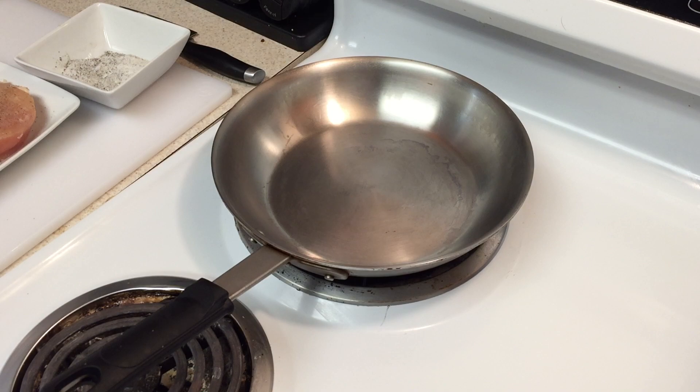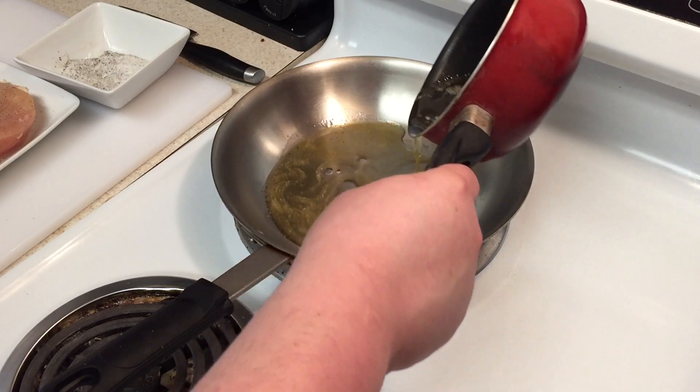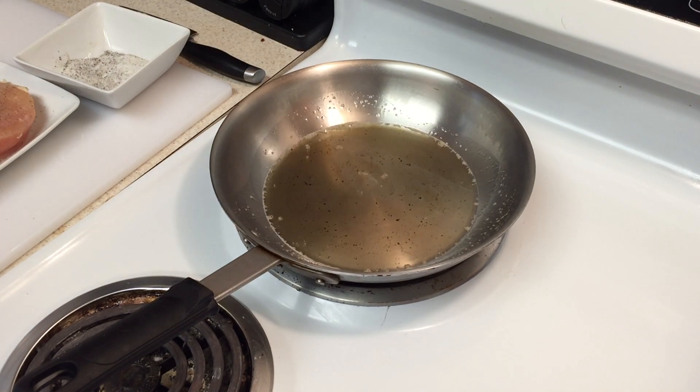Now that the pan is hot enough, add your clarified butter — just enough to sauté your chicken. If you don't clarify your butter, it will burn to the bottom of the pan and burn your chicken. When cooking at higher heat, you need clarified butter, so you must do this.